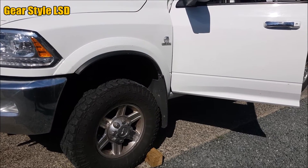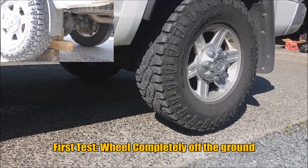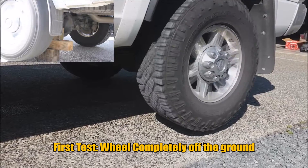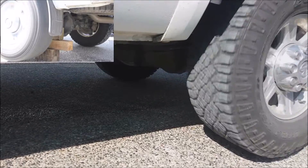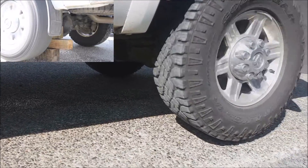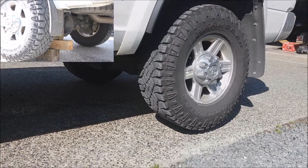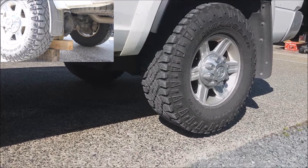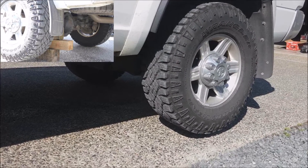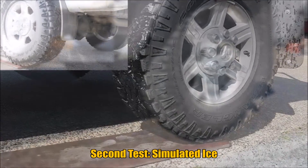Up first we're going to test out our Dodge Ram 3500. We're trying to get more throttle — can you please get more lockup? Go for it.